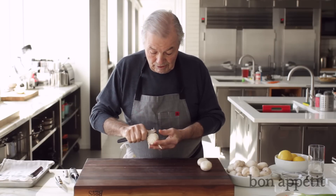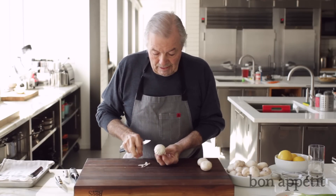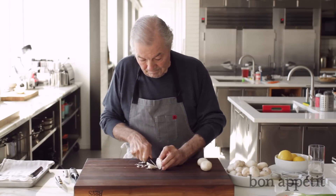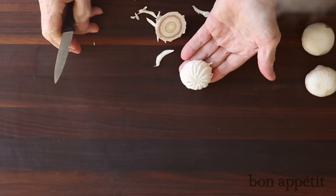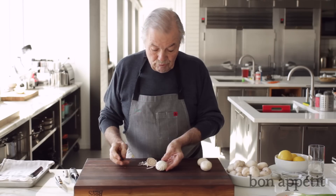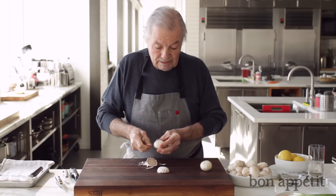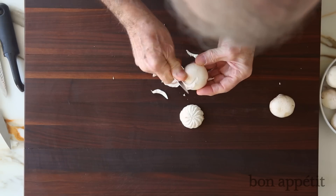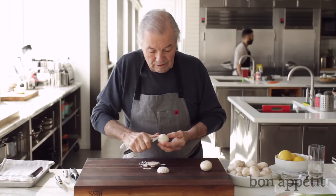Then you clean that up and trim it. And this is it — this is one way of doing it. There is a different way. I use my thumb here as a pivot like this — this is the motion here.